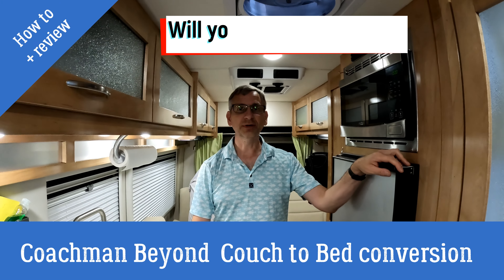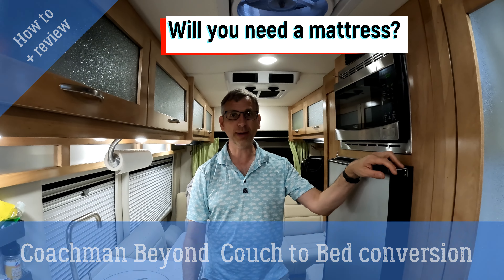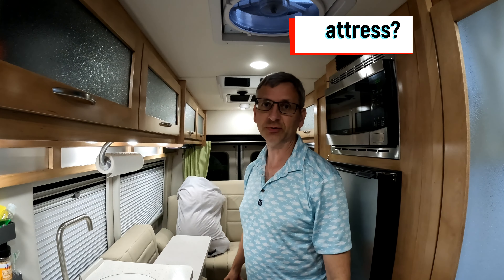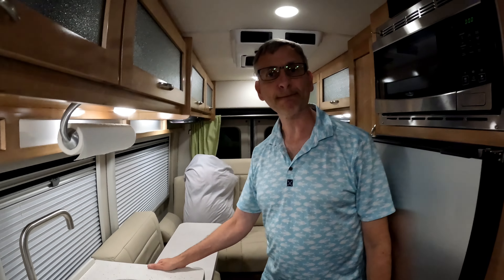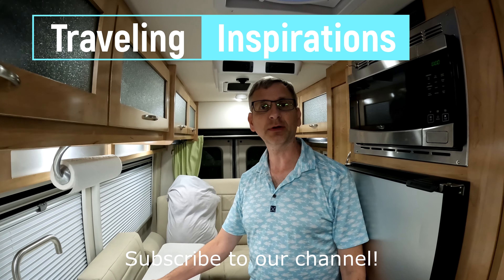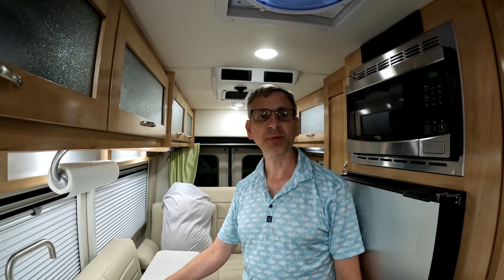Thanks for joining us again tonight. Tonight we're going to show you how to put the bed down in the Coachman 22 Beyond Sea that we have, how to set up the bed, and then we're going to discuss a little bit about mattresses and what we're thinking of doing on our next trip. So let's get going.